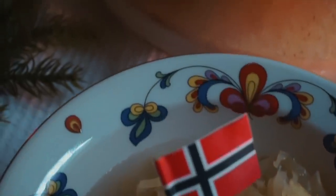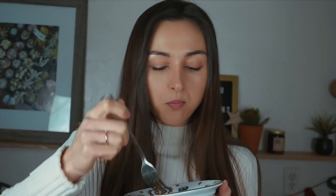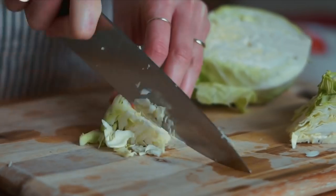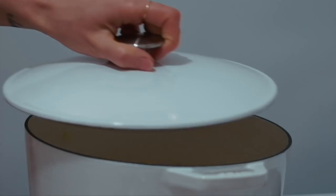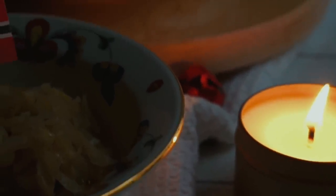It has that earthiness from the caraway seeds, and this to me just tastes like Christmas. I really wish my grandma was around so I could make her some of this — I really think I nailed it and that she would be proud of me. Every time I make this it reminds me of cooking with her around the holidays. That's what's so cool about food: it's so much more than sustenance. It can be a way to connect with the people you love and create memories and traditions.